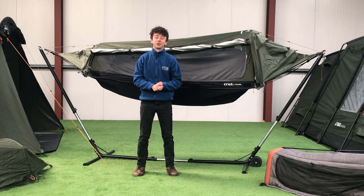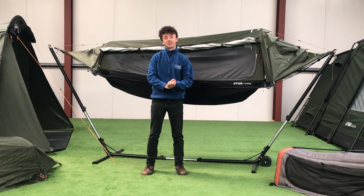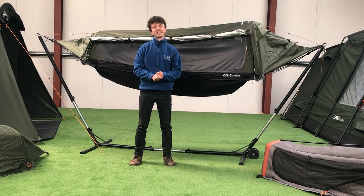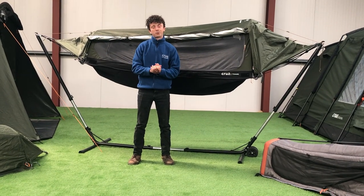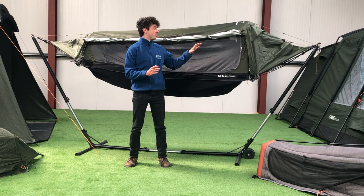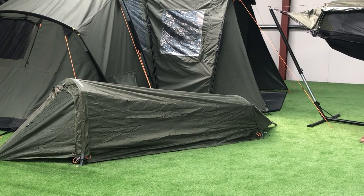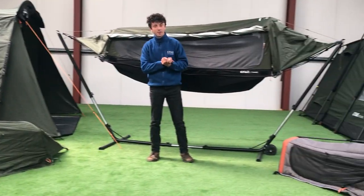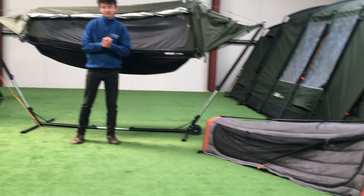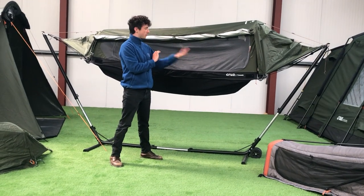Hello everyone, Chris here with another edition of product of the week. Last week we spoke about the Crua Cottage, and today we're going to speak about the Crua Hybrid. We've had the Hybrid with us for a couple of years now and it's a really stellar product. We've made a lot of improvements over the years and refined it to a level we're really happy with. Today I'm going to speak about the Hybrid in its hammock mode, then its bivvy tent mode, and finally our brand new Crua Cola Solo.